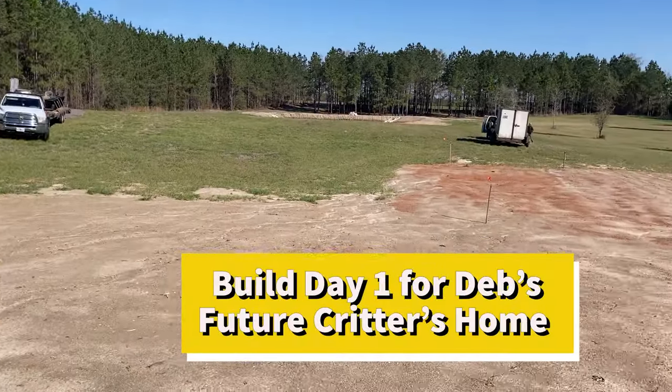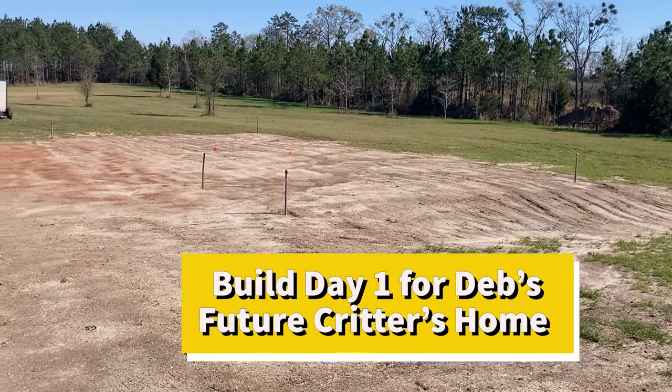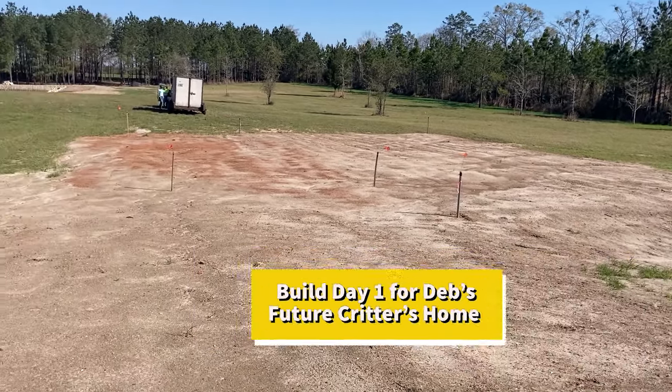And so it begins — the beginning of the pole barn, day one. We'll monitor the progress and see how much they get done today.